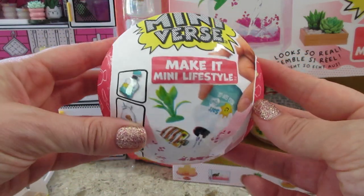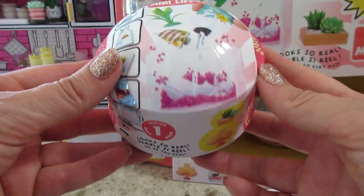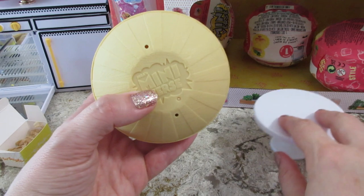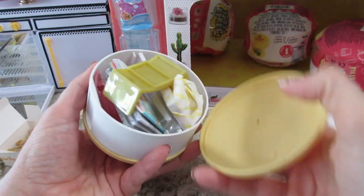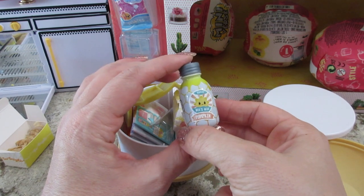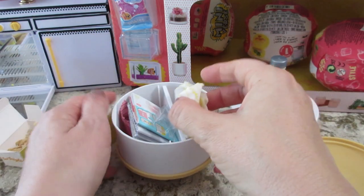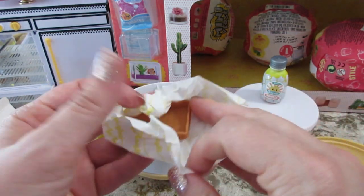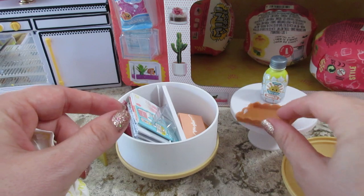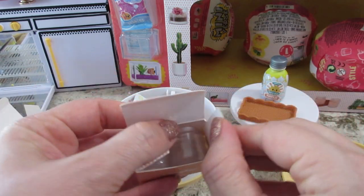Welcome back! Today we're opening Miniverse the Make It Mini Lifestyle Series One, but this is wave two because it has a fish on it. Looks like a candle — it's a pumpkin spice one! So we now have all the candles; the last one we did was the citrus little lemon one. This one comes with a cute woven tray.